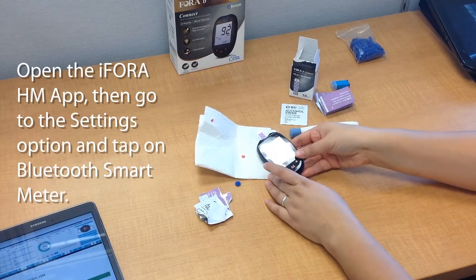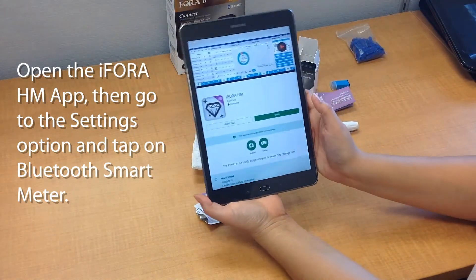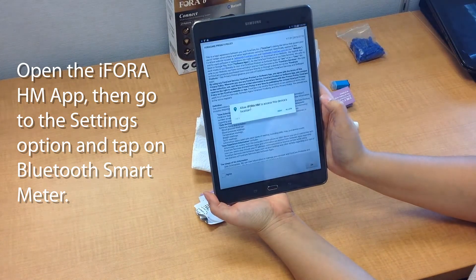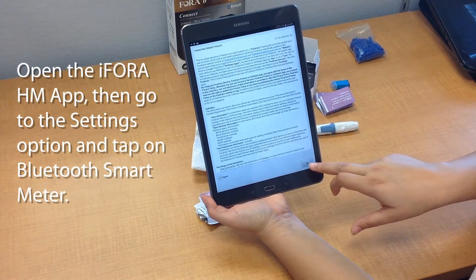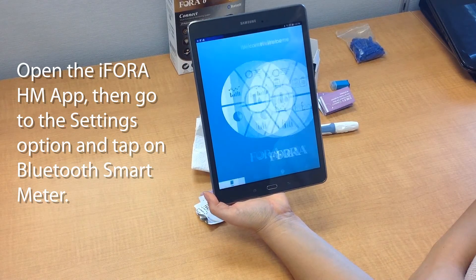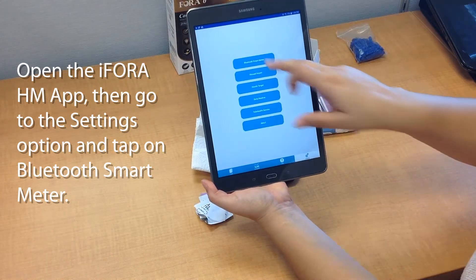Now open the app that you downloaded — the iFora HM app. You'll have to complete the setup: allowing or disallowing permissions and agreeing to the terms. Hit OK, then go to the Settings tab and Bluetooth Smart Meter.